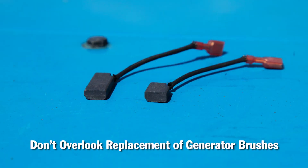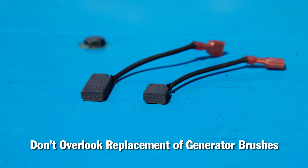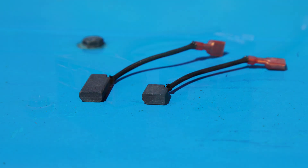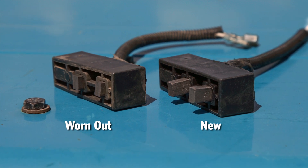While not engine-related, the generator brushes are another item often overlooked and should be a part of every preventative maintenance program. Brushes are the lifeblood of the generator and cost very little to replace regularly.